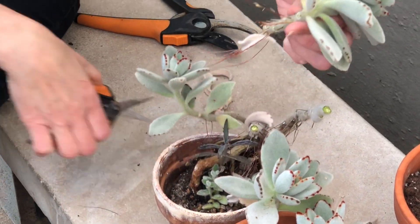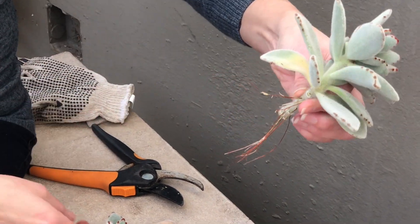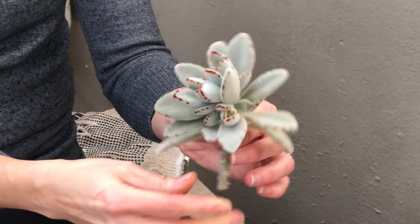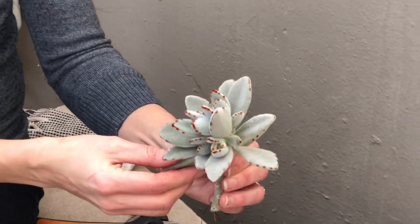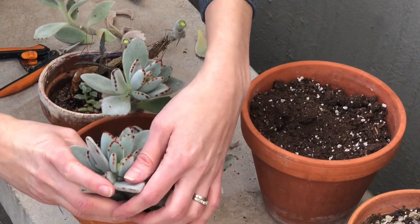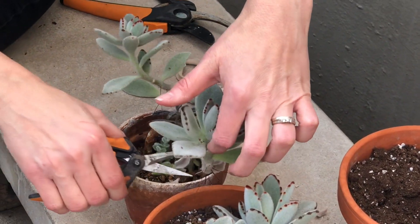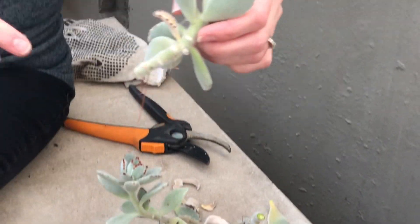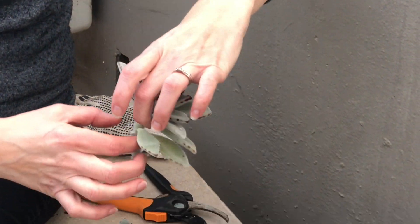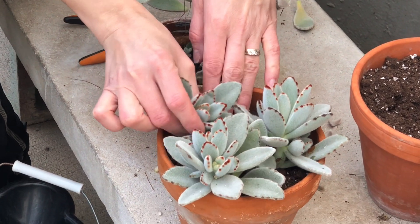I am cutting about an inch and a half below the rosette, so I'm leaving about an inch and a half of stem. I think actually this one I could cut even more, but I think it's going to be all right. This one has a nice little white through it — look at that! So hopefully when I place it in the soil, it's going to easily root.